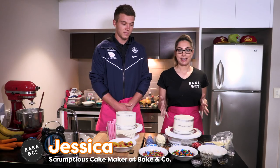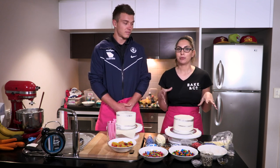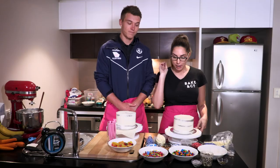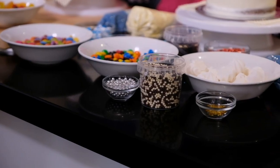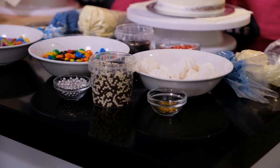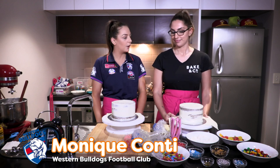Today we are going to decorate this cake in the Carlton mascot and in the Carlton vibe — all the colours and everything. We've got piping bags full of navy blue and white and just a bunch of decorations that's going to spruce up the cake. But it is a competition and we only have three minutes to do it, and I reckon that I'll win.